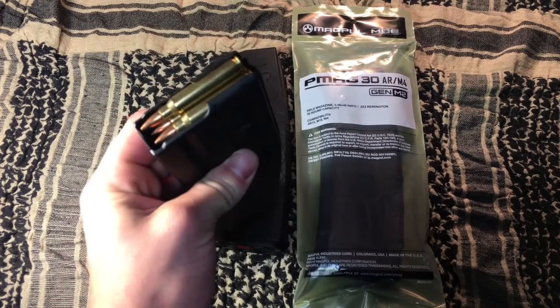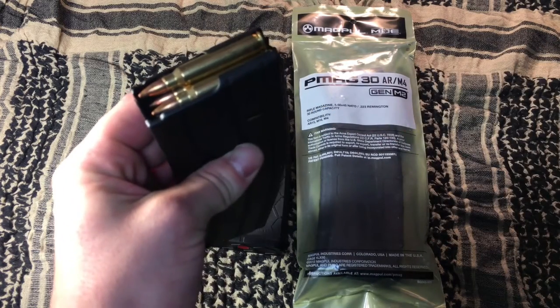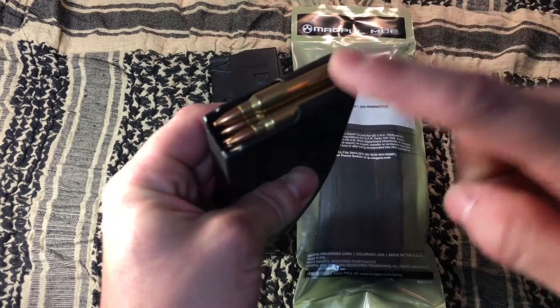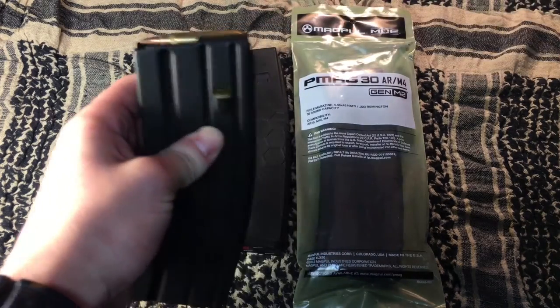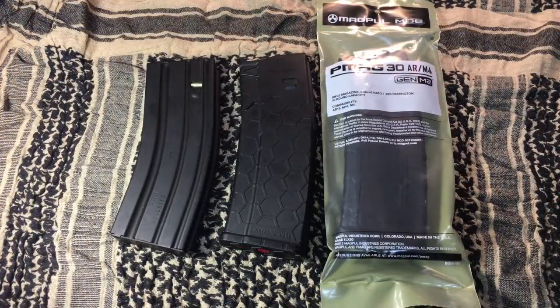A fun fact about these: the follower in this magazine — they actually purchased the rights to use it from Magpul, so it has the anti-tilt Magpul follower integrated into this magazine. That means it's not going to tilt and nosedive your rounds, and it's going to be really reliable. That's a step up above the old standard GI mags. I believe the new GI mags do have an anti-tilt follower in them now, but either way — metal magazines all the way, guys.